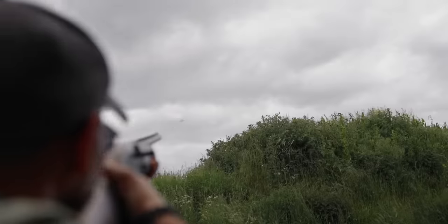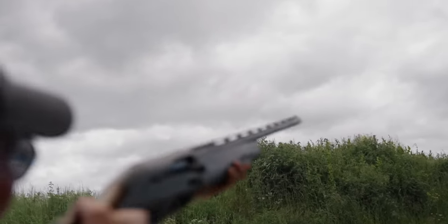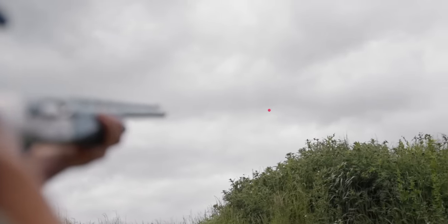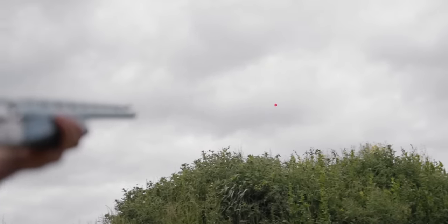Stand three was a single left-to-right looper bird. After you'd shot at it, a true pair was released. In theory, simple. In practice, a serious test of concentration and skill.